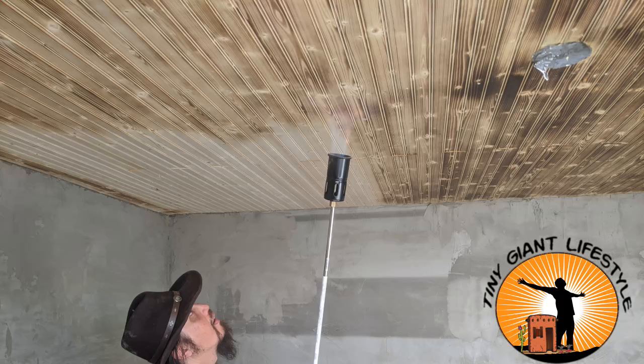Burning the wood before you put it up is probably best, but we burned it on the ceiling. If you do such a thing, make sure that you don't have any fire started or any smoke that continues after you're done.